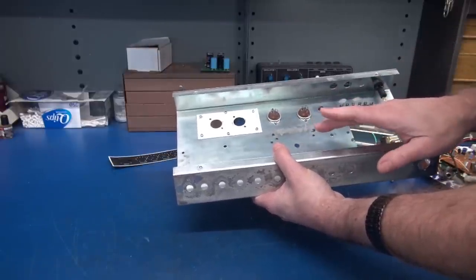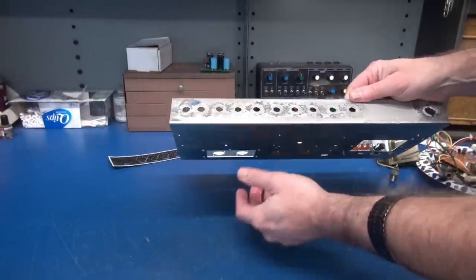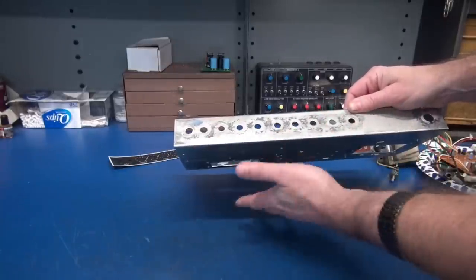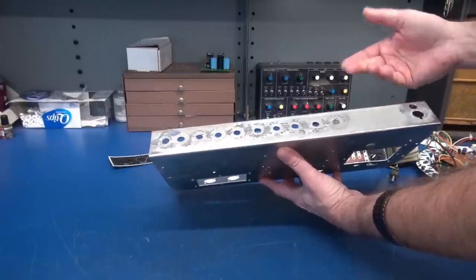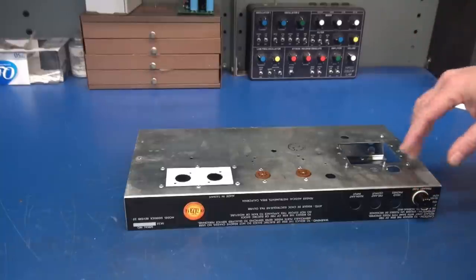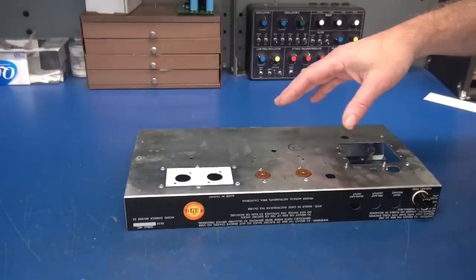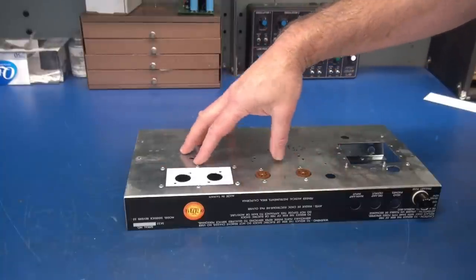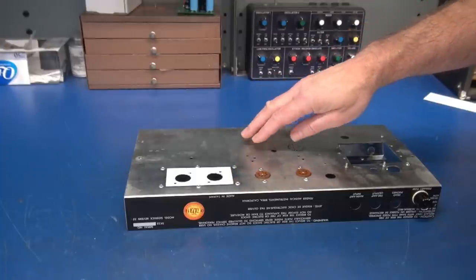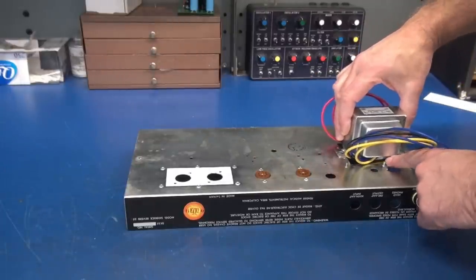The two output tubes are 6AQ5s. This will be the Fender 6G2 circuit with input jacks, volume, tone, speed, and intensity. All other holes will be covered when the new cover plate is installed. You need to decide what circuit you're going to put on your chassis. I've elected to build the Fender 6G2, so my tube layout is two 12AX7s and two 6AQ5s. I will not be using a rectifier tube — it's going to be diode rectified.